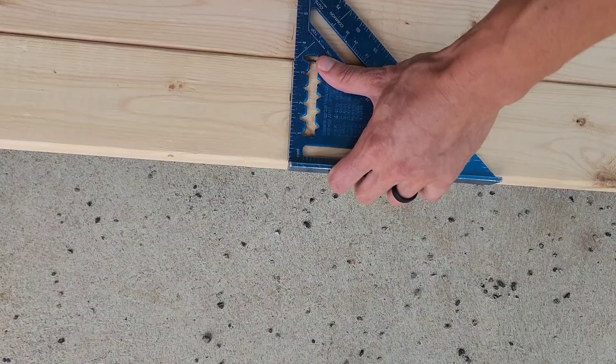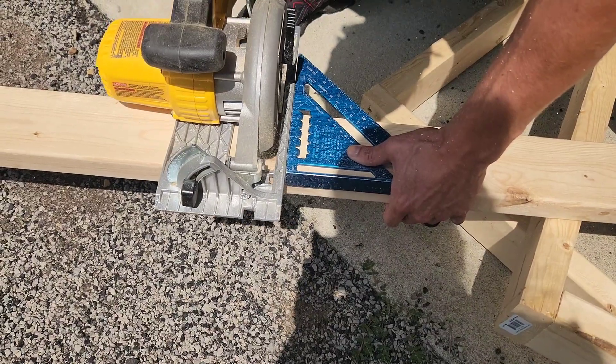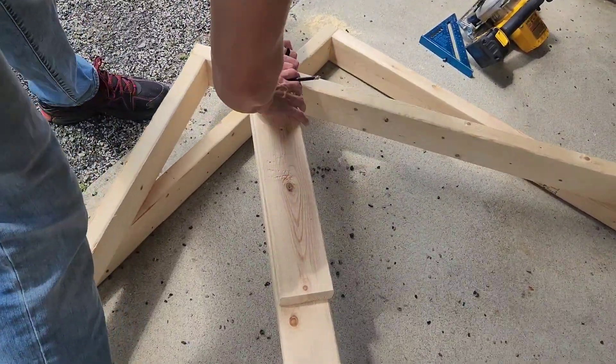One of my favorite parts about this project is the fact that you don't need expensive fancy tools. Essentially all you need is a drill and a saw.